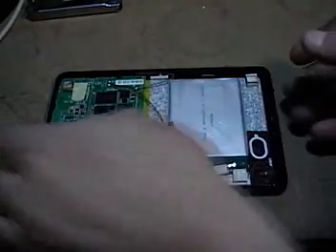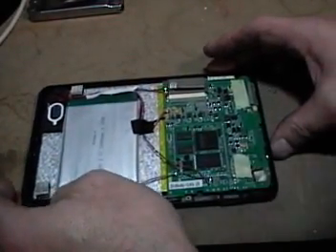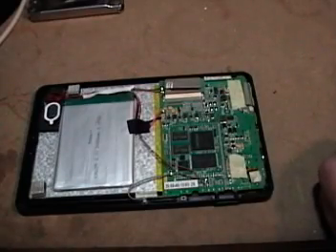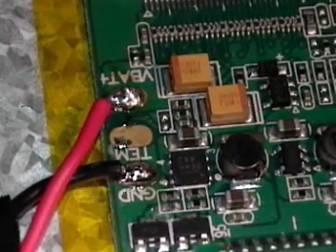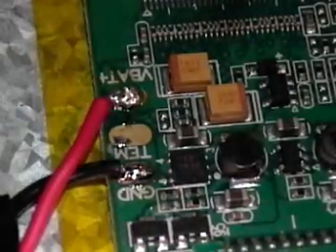Here's what the next step is: remove the red battery power supply connector from the motherboard. This is the motherboard, and right here is the red battery connector. Here's a close-up of the red battery connector that we want to unsolder. I'll get my screwdriver to help lift it up. We don't want to overheat it.